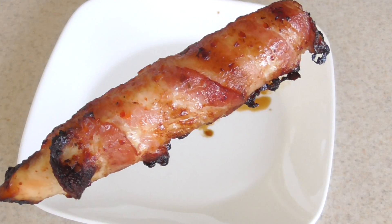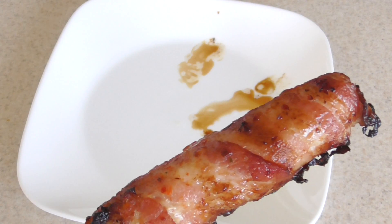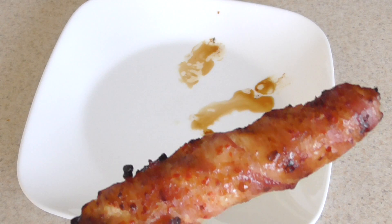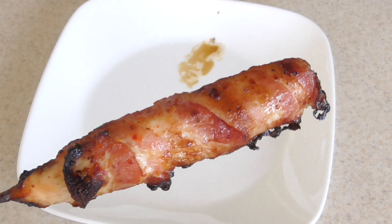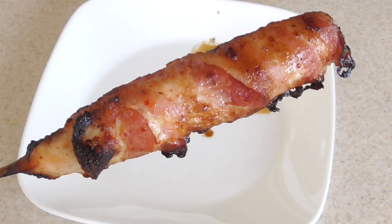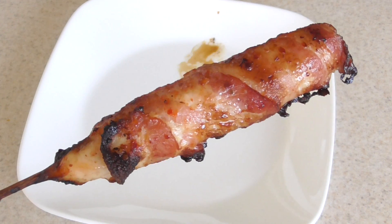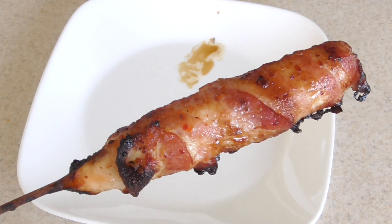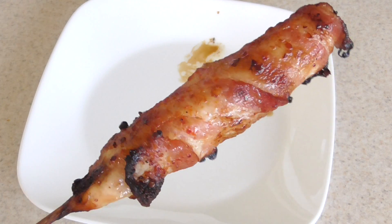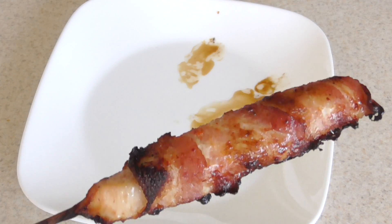If you have a Cosori air fryer or any type of air fryer — I'm talking Instant Vortex, PowerXL Vortex, Ninja Foodi, or any Cosori — any air fryer that plugs in and blows hot air down, consider joining my air fryer group. We have over 60,000 members in there. I'd love to see what you're making. If you need help with recipes, do a search. And if you have Instagram, look me up — Cooking with Doug.